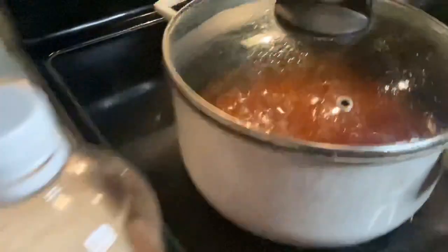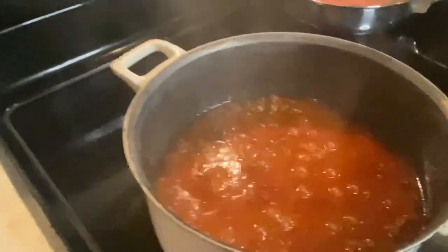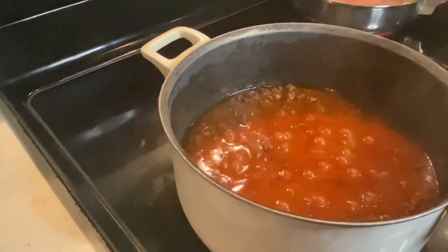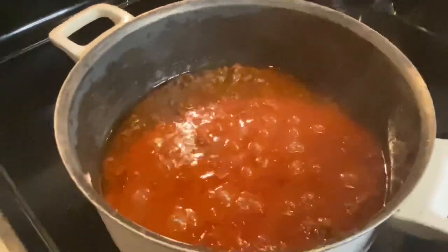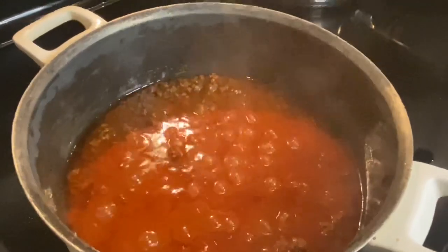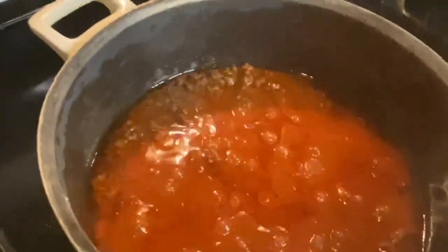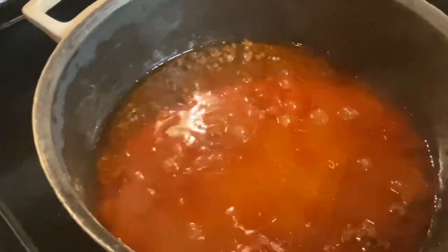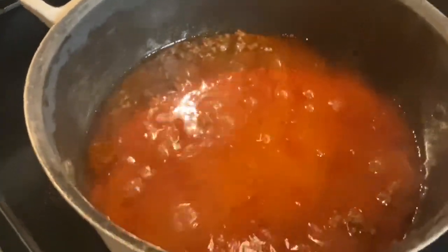I'm also going to add some hot sauce and a little bit of apple cider vinegar to my chili sauce. The apple cider vinegar is going to help with the acidity in the chili sauce, so I'm going to add just a little less than half a cup, and then about 10 drops of hot sauce.